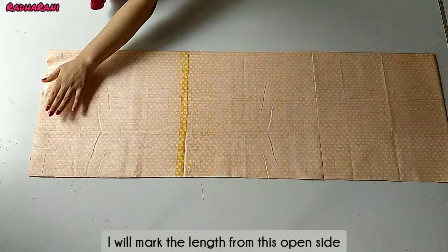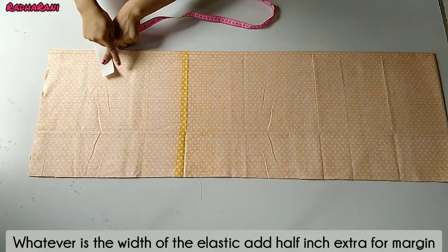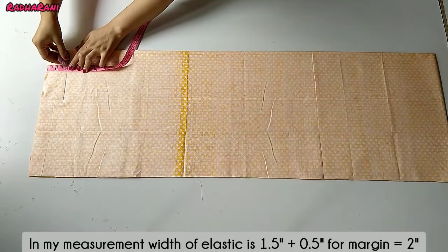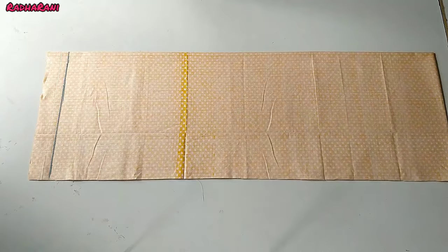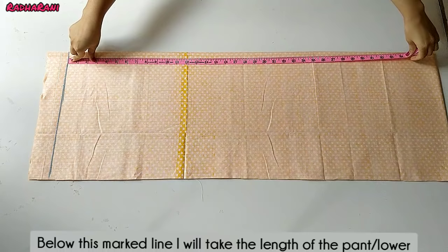When we start marking the portion, first you need to account for your elastic. I am using 1.5 inch elastic, so we have to put a belt here. Since my elastic is 1.5 inch, I have to mark 2 inches at the top for the waistband, and put it straight.